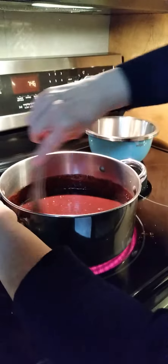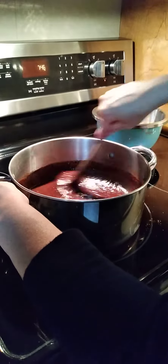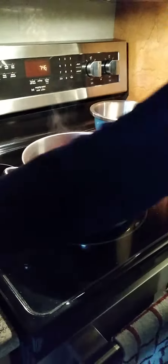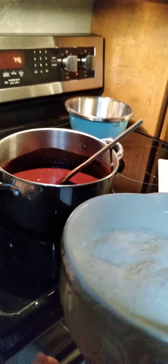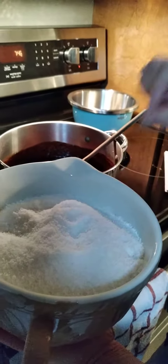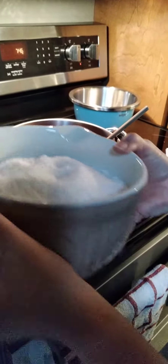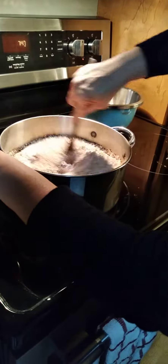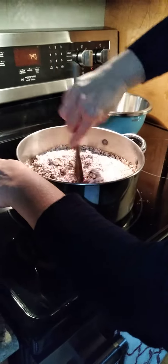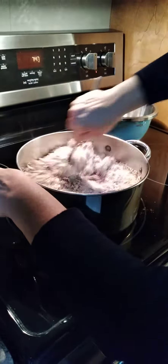All right, so this is combined and all the butter's melted. Now I am going to add in the two and a half cups of shredded unsweetened coconut and three and a half cups of the quick oats, just like that. And I'm going to turn off my stove and combine all this together.